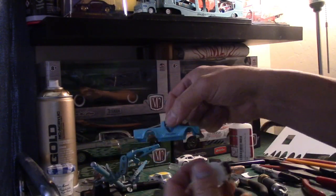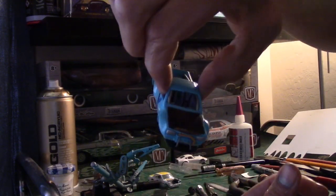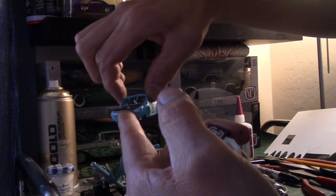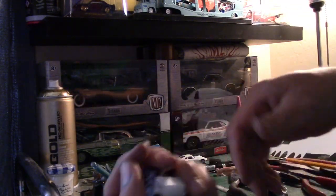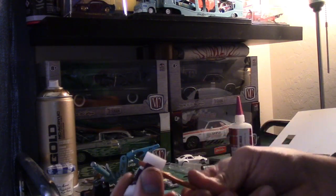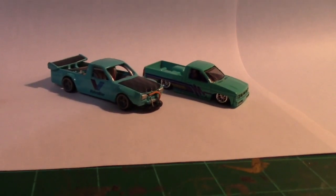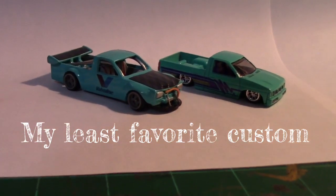Roll cage on, front lip is on with the splitter and the rods, oil cooler and the lines on. Almost ready to go - just trying to get the wheel fitment perfect. Mirrors to the fenders, a couple little things and we're good to go. Photo shoot in progress - finished product. I'm not happy with it.